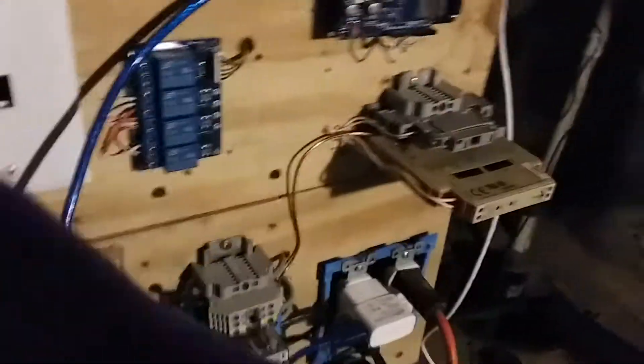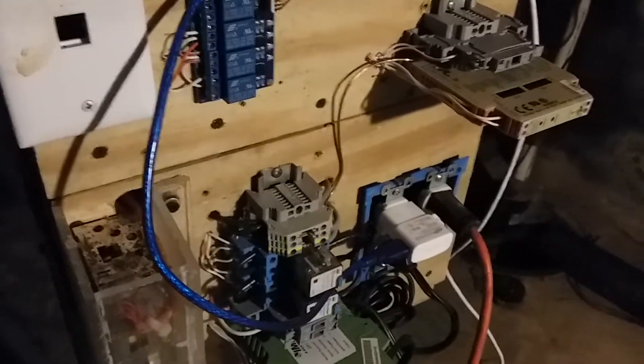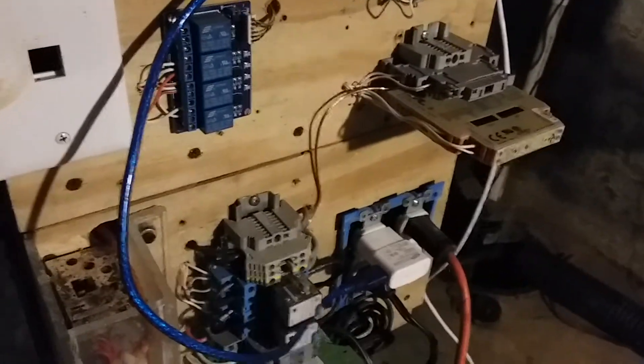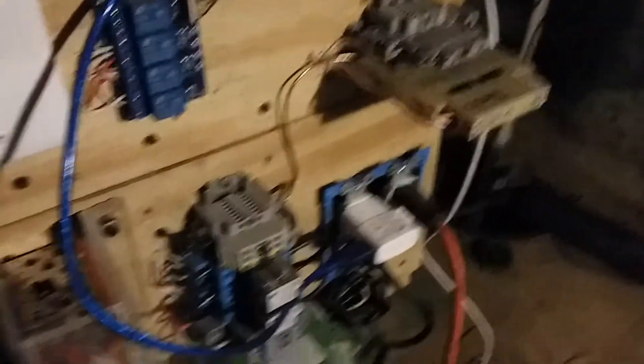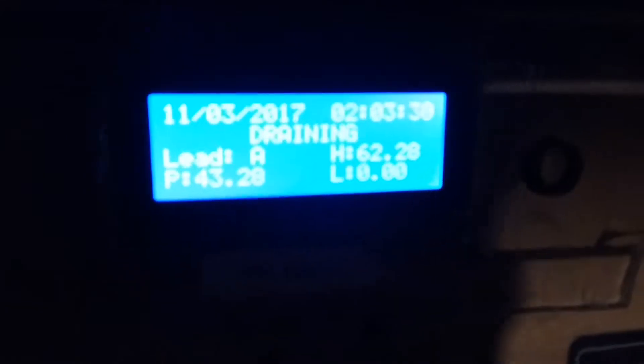I have a 24-volt power supply for the pressure transmitter. I've considered switching to a 5-volt system, but I'm not sure if 5-volt transmitters are easy to find. Since this is already here and working, I'll probably keep it.